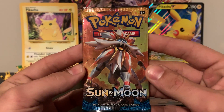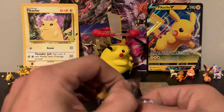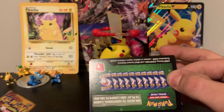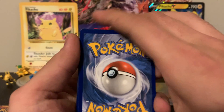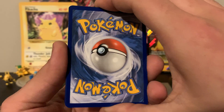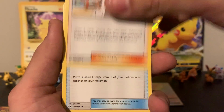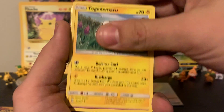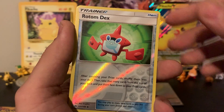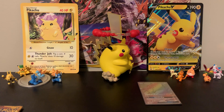Our friend Solgaleo on pack seven — hopefully he'll have something nice for us. Another standard code card, so it's going to be left up to the last pack. Grass energy. We've got Corsola, Professor Kukui, Energy Switch, Dewpider, Mareanie, Stufful, Togedemaru, Alolan Grimer. The reverse is a Rotom Dex and the rare is a Primarina — who just so happens to be on the artwork for our final pack.